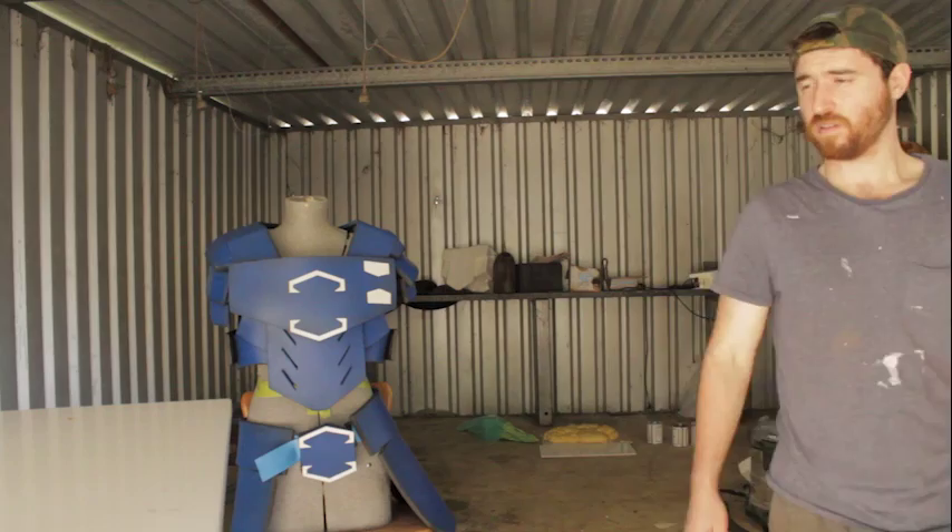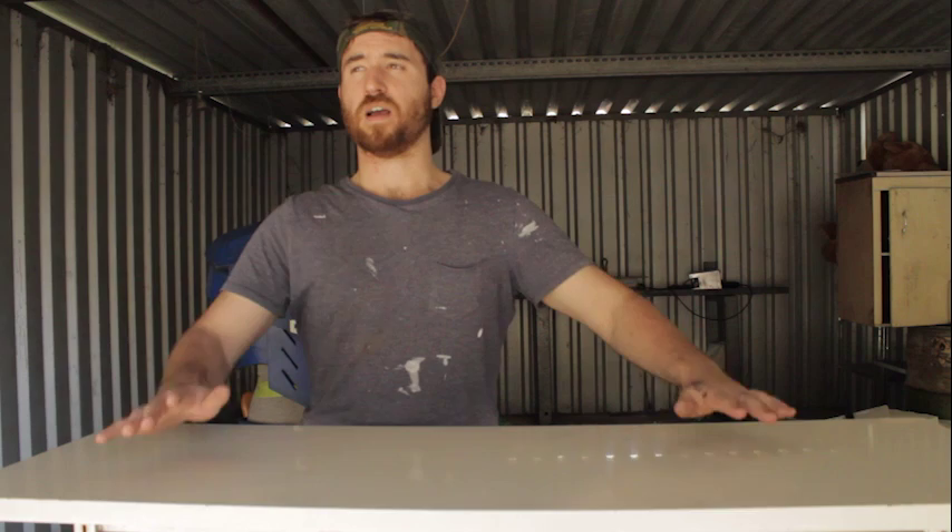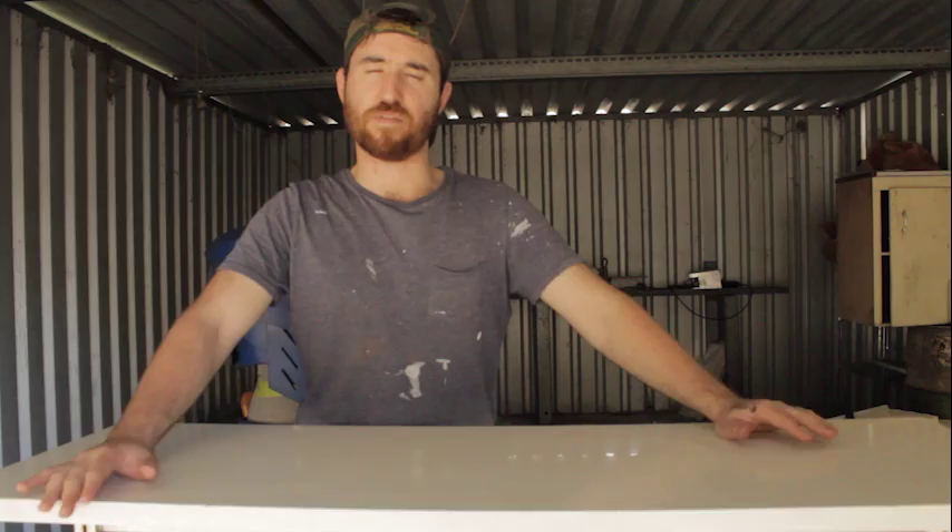I ended up getting this table from work. This will be for one of the characters who's more of a science guy — he's going to have controls and stuff up here. Just to get the different layers and different levels, the actors have their own little spot. At the moment I'm figuring out the spaceship.